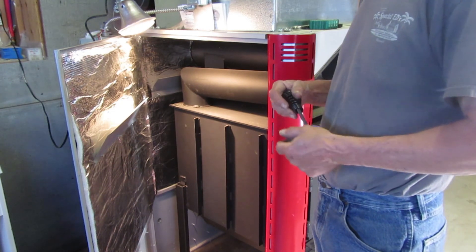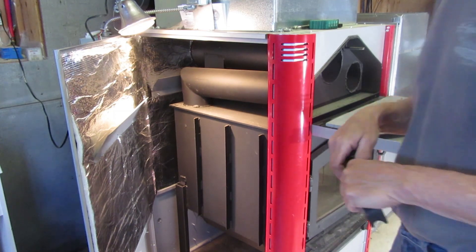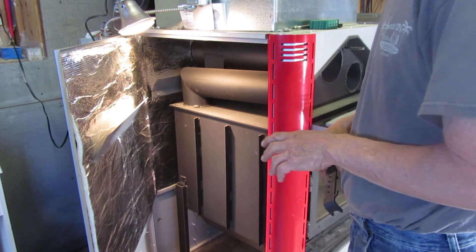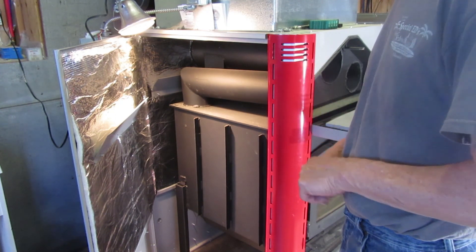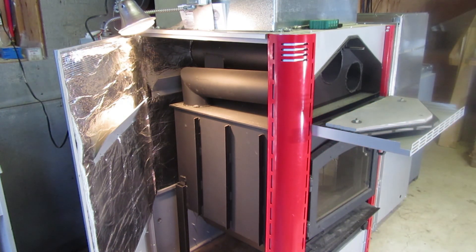Greetings folks, this is Woody from Opadiates and we're looking at the nitty-gritty of this HMM hybrid furnace. The technical aspect is what I'm most interested in, so I figured I'd open this up and give you a little peek inside so you can see what makes this thing tick.